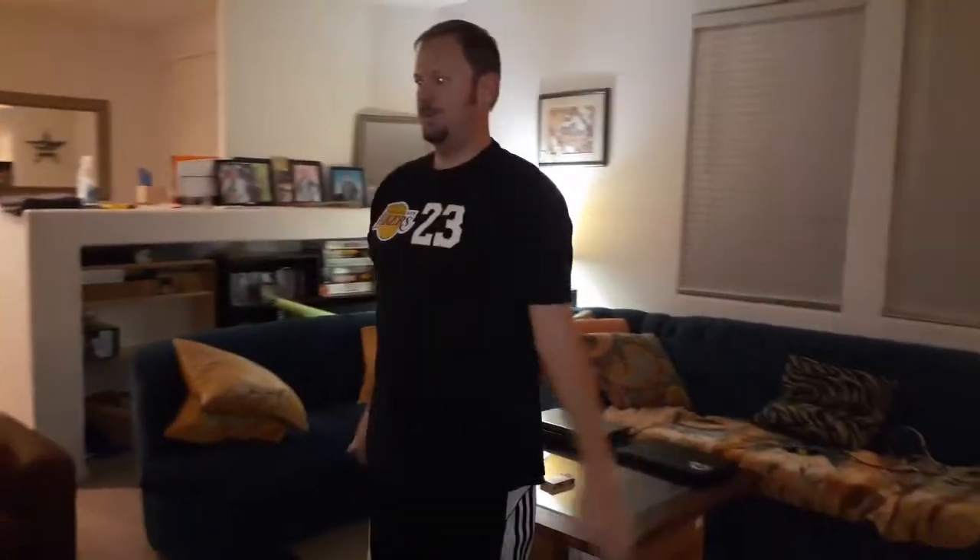Now we're going to do the forward ones. When you do forward, you're pushing down — see, I'm pushing down through the air and coming back around. Don't get confused, watch what I'm doing. Here we go, 10 forward arm circles: 1, 2, 3, 4, 5, 6, 7, 8, 9, 10. Good.